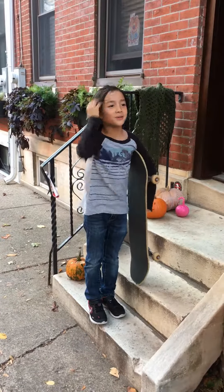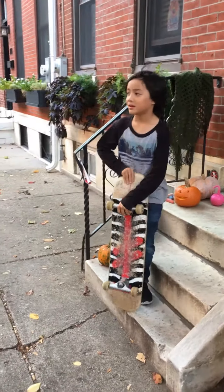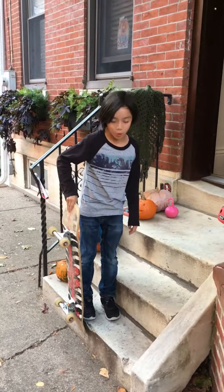Today we'll be teaching you how to do a caveman on the skateboard. The thing you'll need to do is hold your board up with your hand, then jump forward onto your board and not fall off.